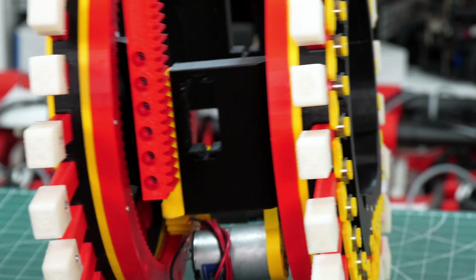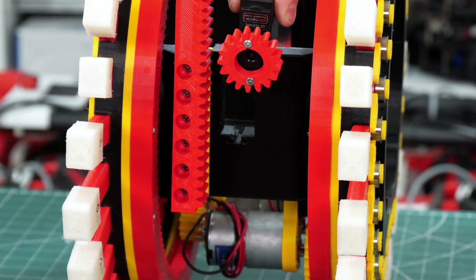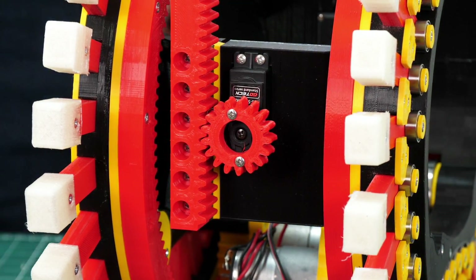To drive this sliding mechanism we've got a rack on one side and then a pinion mounted on a servo on the other side, and that's fitted on both of those pieces into the gap.